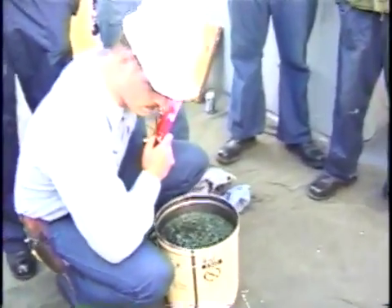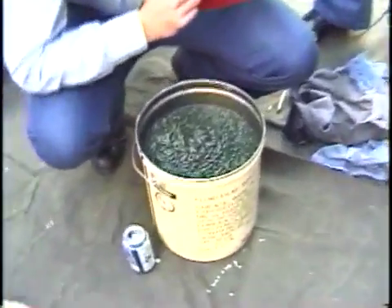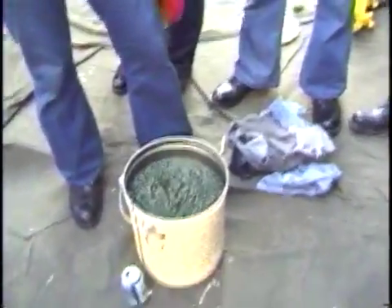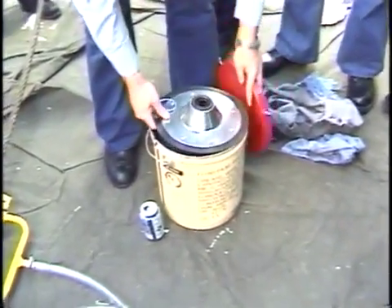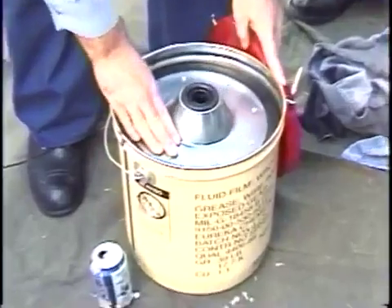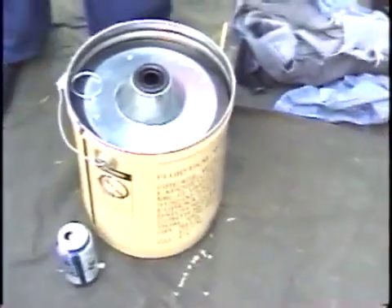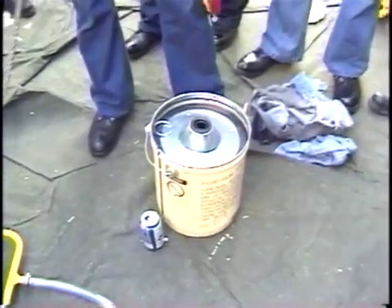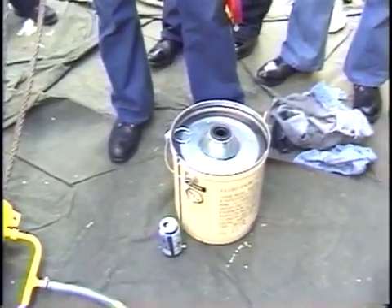And we got some nice Eureka lambs wool. Look at this follower plate — put it on top of the grease. Now what the follower plate's function is, is to eliminate air pockets, going down with the grease.